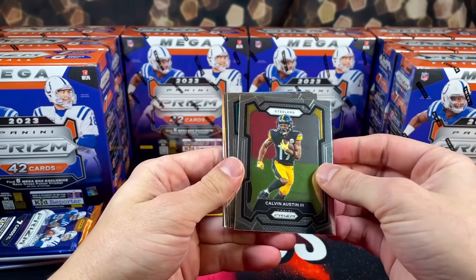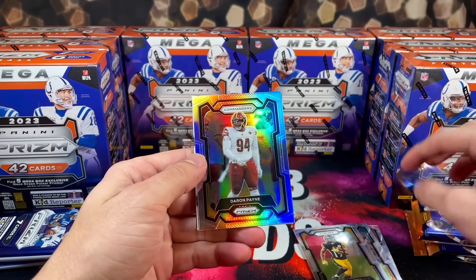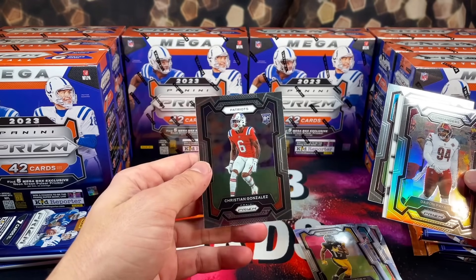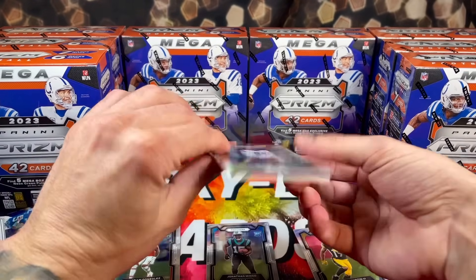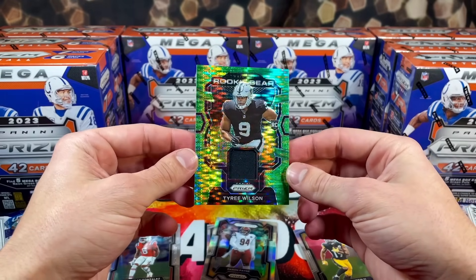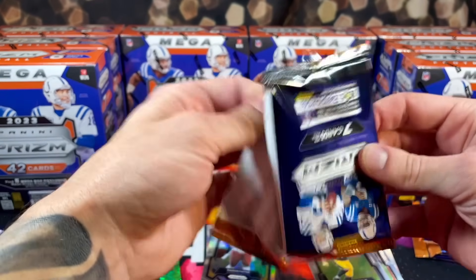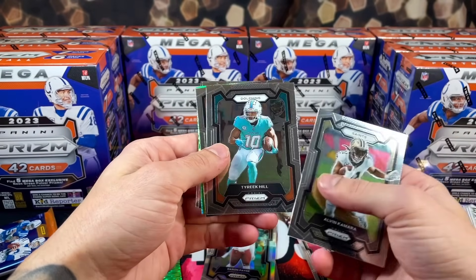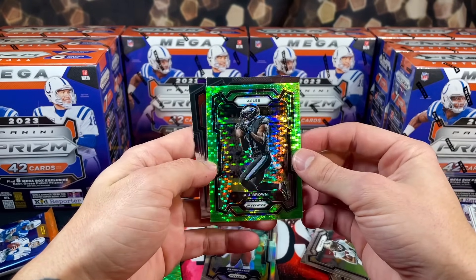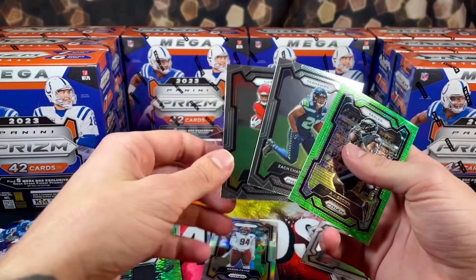Starting off box one, we have Calvin Austin — we got a silver — for the commanders, looking at Darren Payne. We've got a backwards card here, I think it's our jersey card. Jonathan Mingo and Christian Gonzalez, our first rookies. Our jersey card: Tyree Wilson with the green pulsar. Moving along, we got Kamara, Tyreek Hill, Kareem Hunt, Odell. First green pulsar. We've got AJ Brown, Zach Charbonnet, and Rasheed Rice. Not bad.